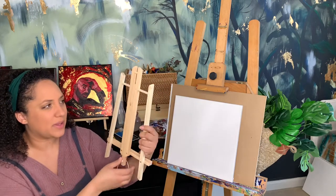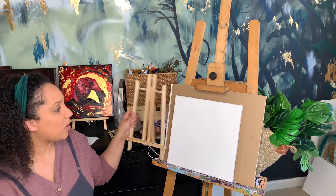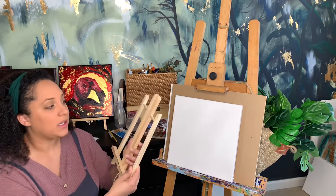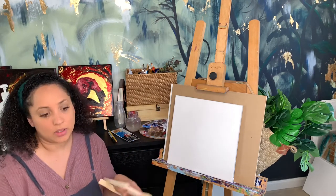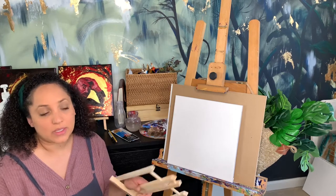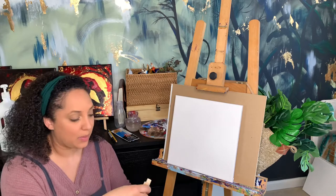If you want an easel, you can also get these fairly inexpensively — they are pretty cheaply made but fine for a smaller canvas. This canvas is 12 by 12, so it'll fit on something like this nicely. Most people are just going to put down cardboard, newspaper, or a tablecloth and lay the canvas on the table, which is also totally fine.